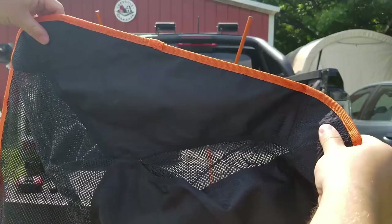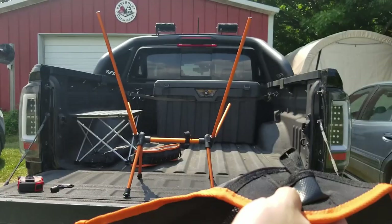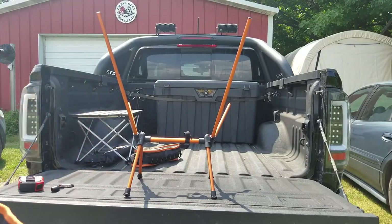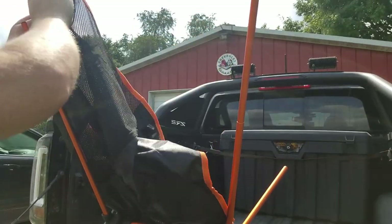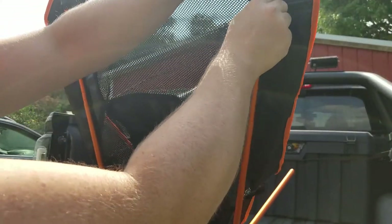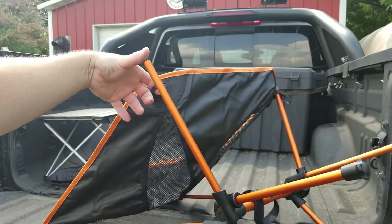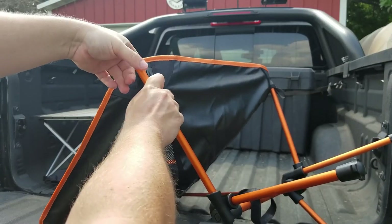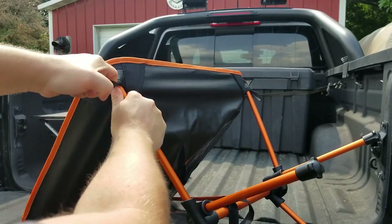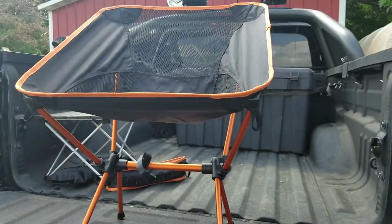Then we have the seat itself, which has little loops and pockets on the corners that go onto the different posts. Those loops are there so you can get a good grip and pull, because you do have to pull quite a bit — you can see how far away we are from the post. Pull and slide it over, and now our chair is all ready to go.